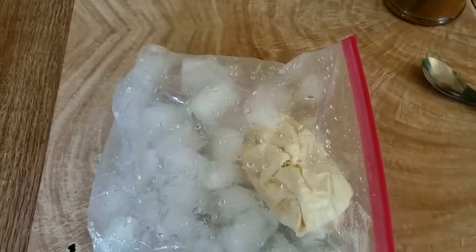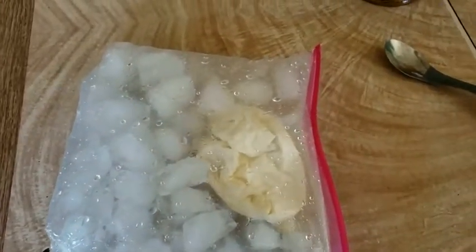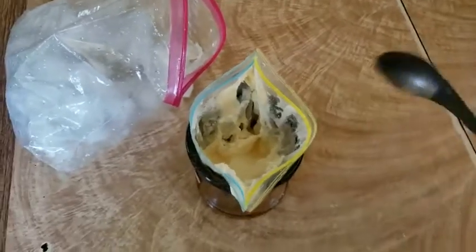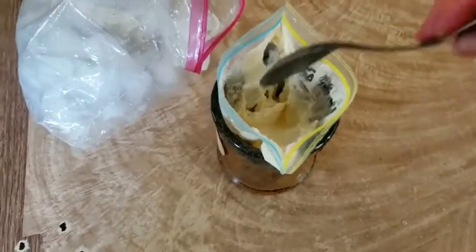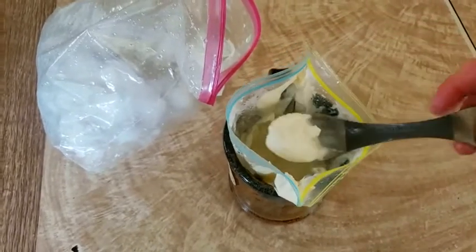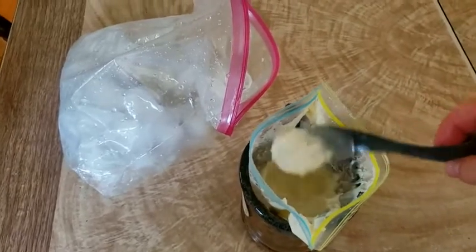Alright, so I've been mixing it for a while, it's starting to firm up. I'm going to pull it out and see what it looks like. I'll pull it out of the bag, put my Ziploc bag in the cup here — look at that. Beautiful. It has the consistency of a soft serve.